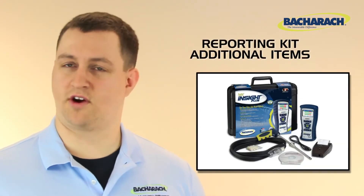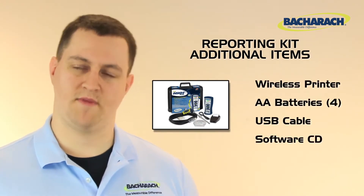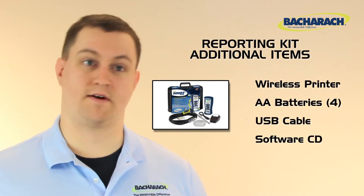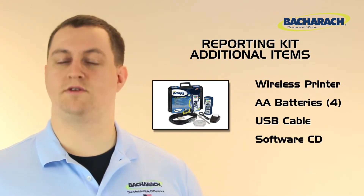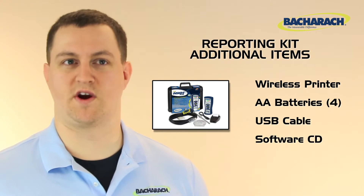If you opt for the reporting kit, you also get a wireless infrared printer with four additional batteries, a USB cable, and a CD containing Bacharach's FireUser software. You can use the FireUser software for downloading readings from your Insight Plus or to customize the settings on your analyzer.